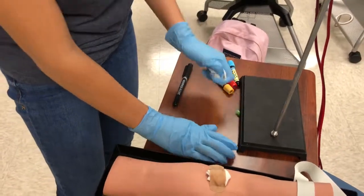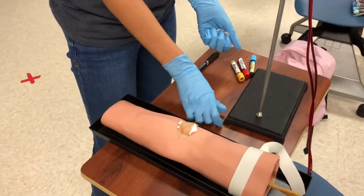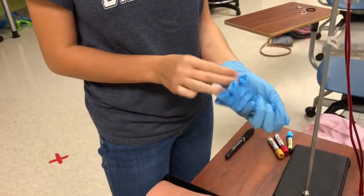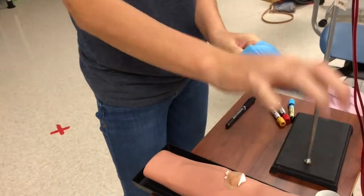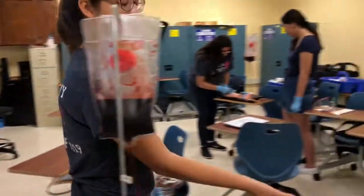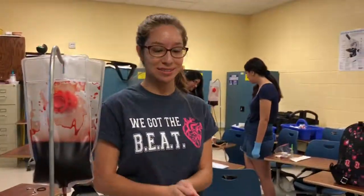Now I clean my supply area. Everything goes in a trash can or bag. I remove my gloves as well, using the correct technique. I throw my gloves in the trash and thank the patient. After the whole procedure, I wash my hands again with Germ-X in front of the patient so they can see.